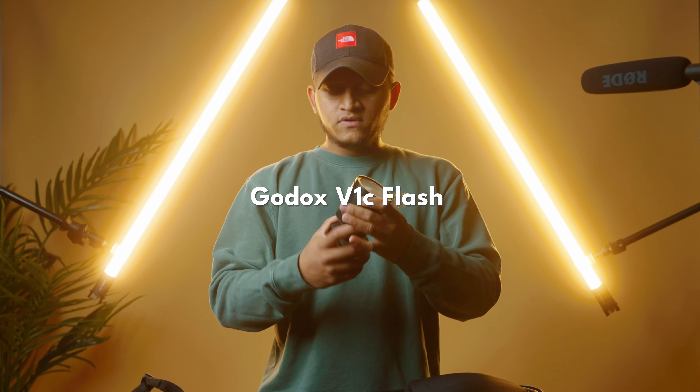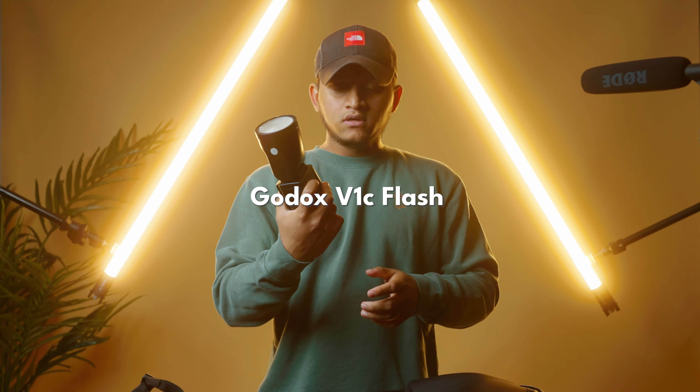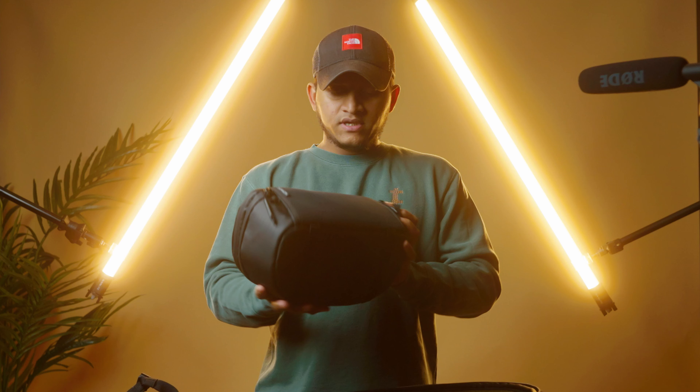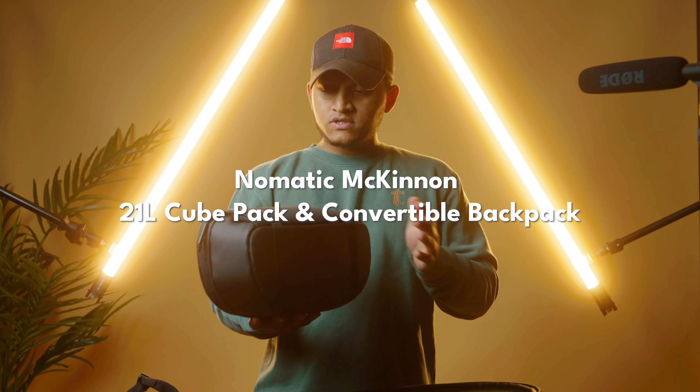For my flashes I use two Godox V1C. These are really good in terms of battery life — I can charge once and use them for two full events on one charge.